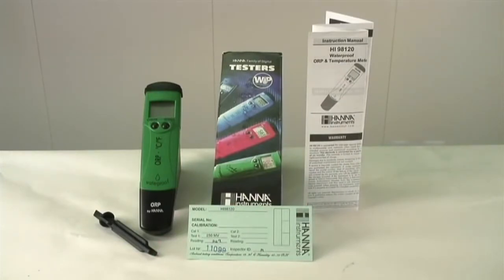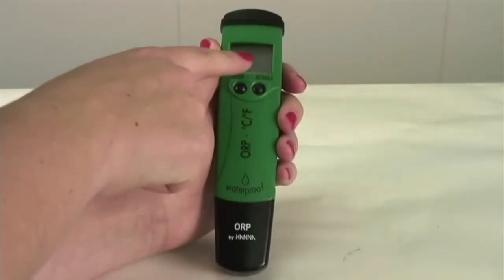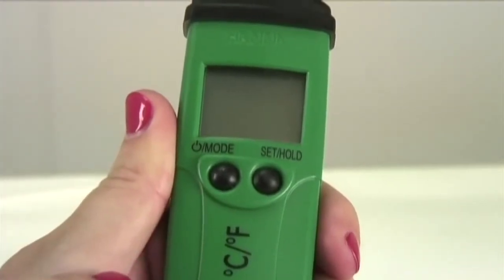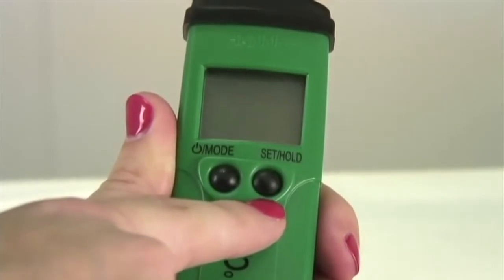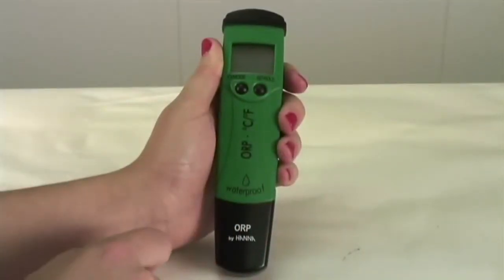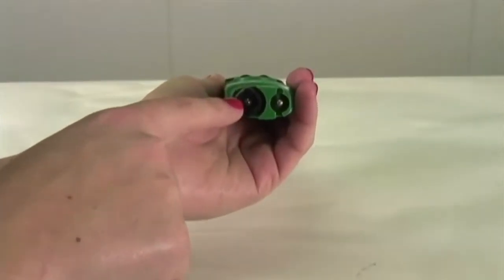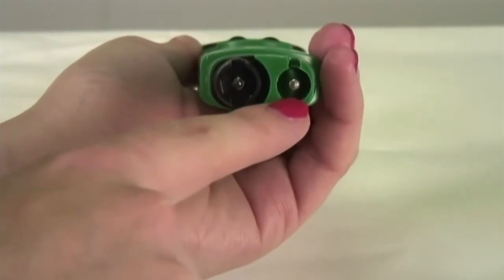Now let's take a look at the features of your 98120. Your measurements will appear here on the liquid crystal display screen. You operate your meter through these two easy to use buttons. After removing the cap, you can see the ORP electrode and temperature sensor.